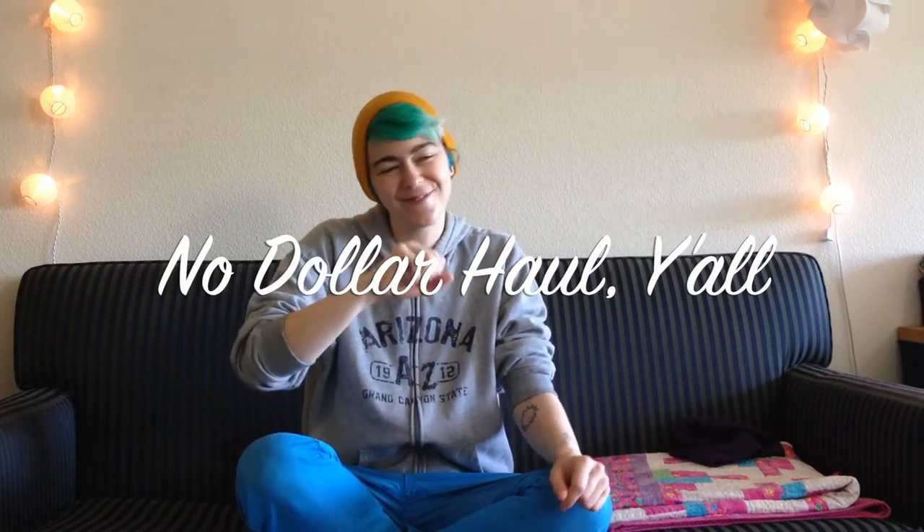Hi hello, people, it's Joe. You know how sometimes on YouTube people do like a $10 haul where they go to the dollar store, or a $20 haul, and they buy a bunch of things and show you what they are? Well, I don't have the money to do that, but I live at a college which has a donation station. It's the weekend, so I went rifling through the donation pile and found some things. This is my no-dollar haul, y'all — where I show you all the things I got out of the donation pile for free.